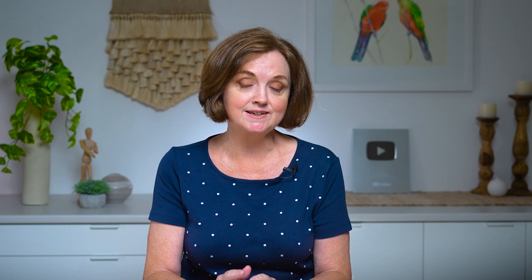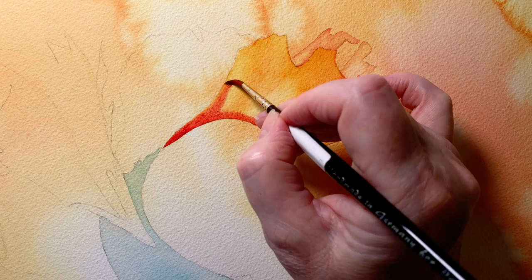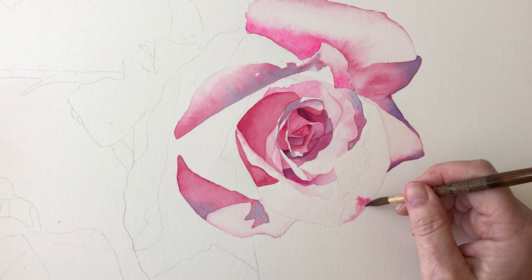Watercolour is all about transparency and the fluidity of the paint. If you want to improve your watercolour paintings you need to understand how to control the amount of water and pigment on your brush and paper, and one technique you'll need to practice is painting wet on wet.